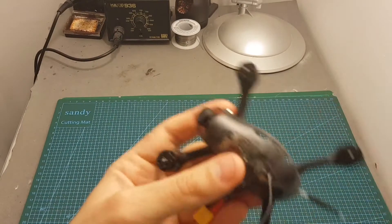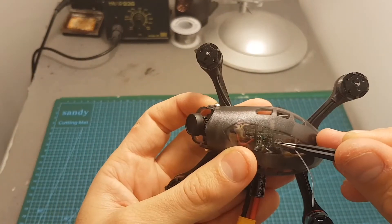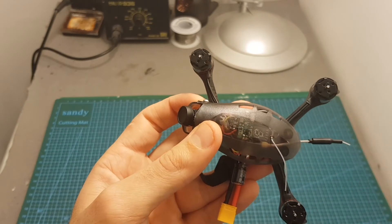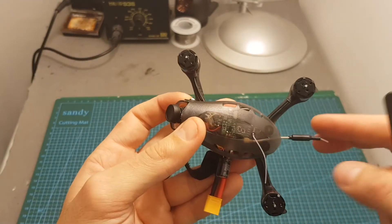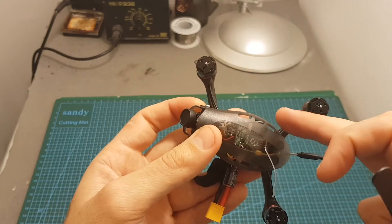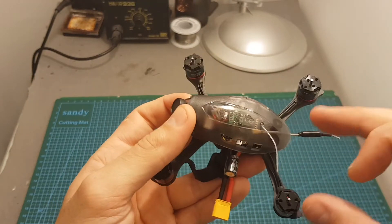Because I've got the bind and fly version, we can find this EMAX tiny receiver which is working on D8. In order to bind it with your Taranis you will have to put your Taranis on D8 channels 1 to 8, and later on in this video I'm going to show you how the binding procedure works.